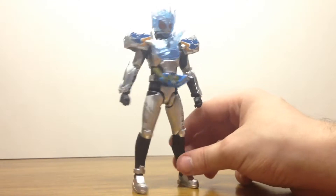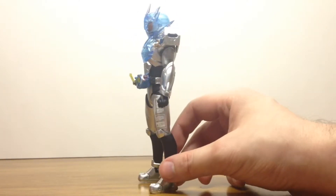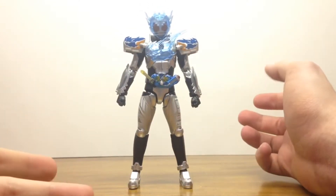It's a pretty sturdy, elegantly made figure, and honestly I'm starting to love this form now, even though I didn't originally.